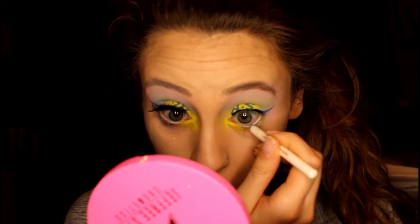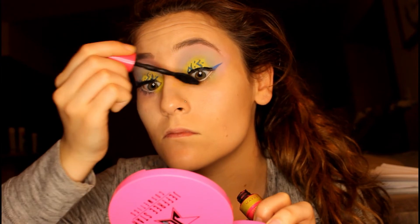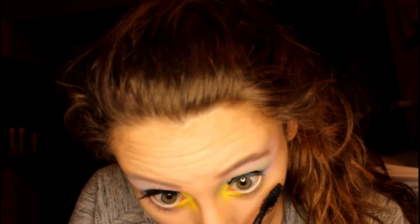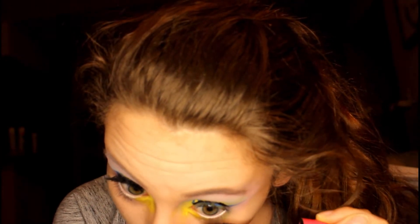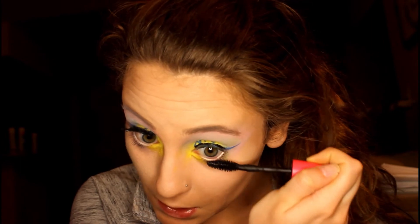While we're still waiting for that to dry, I'm going to go in with some white eyeliner on my bottom lash line just to brighten this look up a little bit more — I'm going on the waterline. Then I'm going to add a layer of mascara. I'm almost out of mascara, but we are in quarantine and I'm not going out to get mascara.